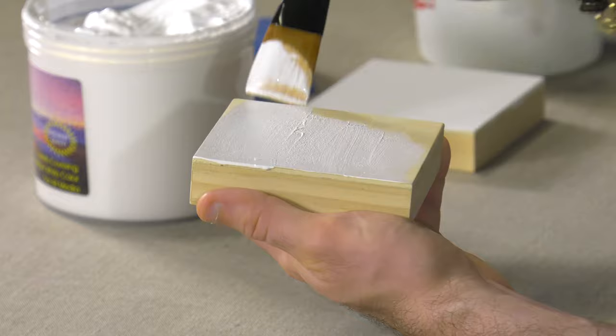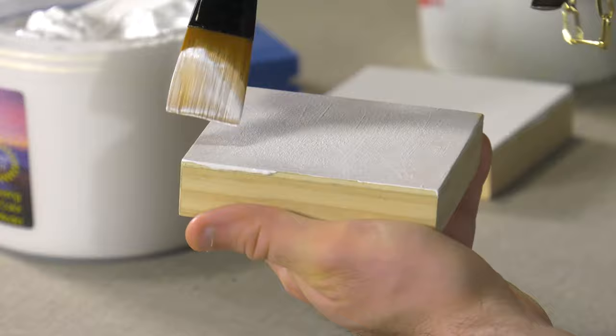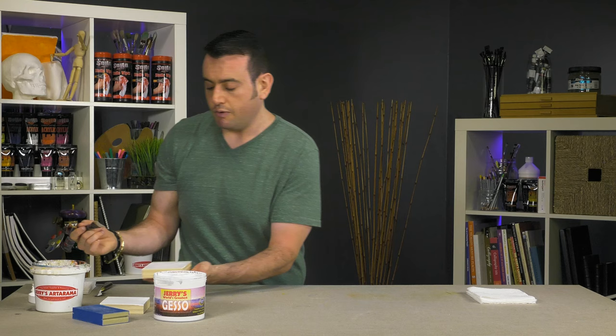You can paint acrylics on top of this, oils, alkyds. Super bright white. I would normally probably do the sides of this as well, but just to show you — that would be one coat. I would let it dry and then apply another coat.